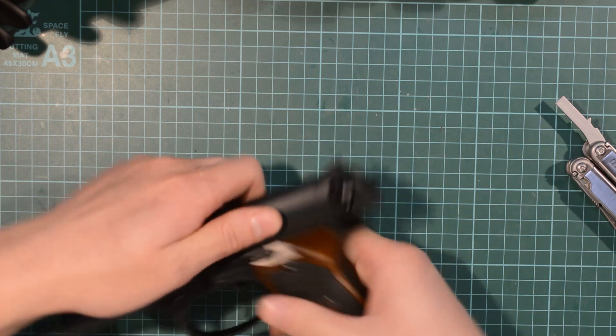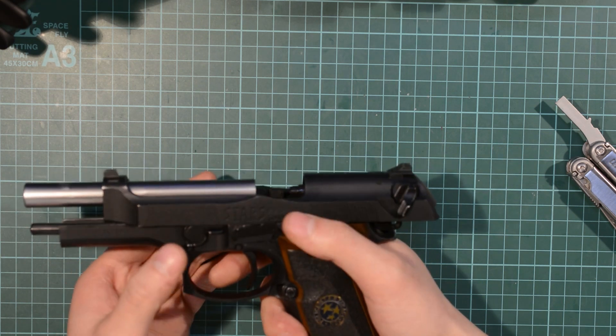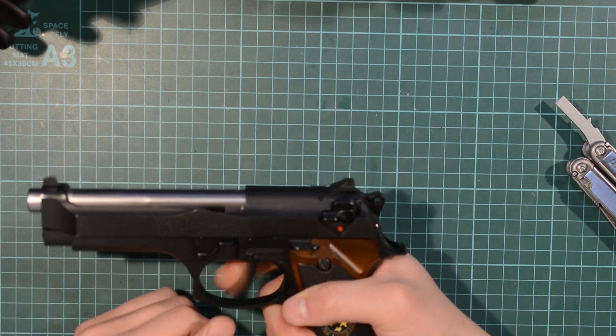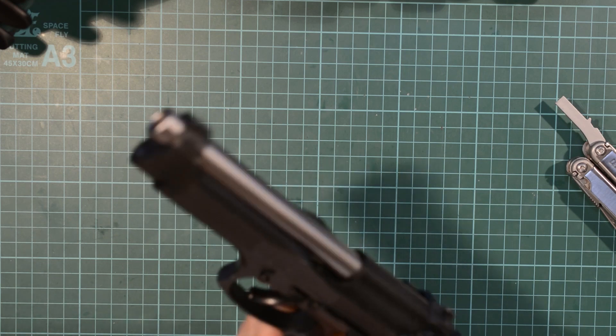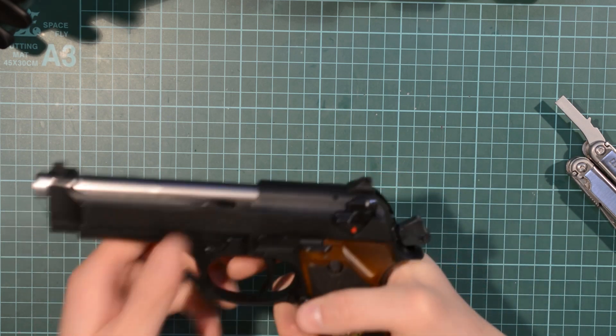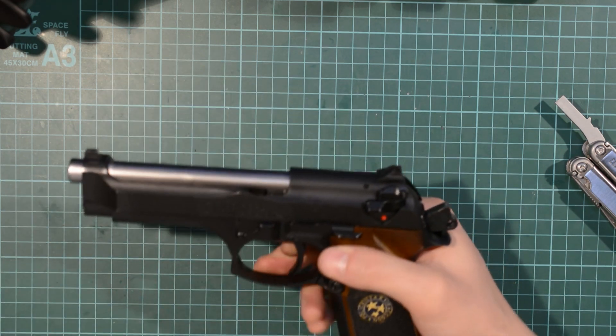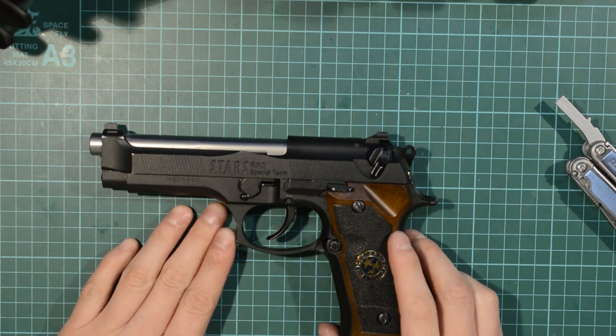Put the slide back on. And as you can see, it works perfectly fine — no need to do anything special. Full trigger — it works perfectly fine. Marvellous. Magazine back in — should lock back. Marvellous. And that's it. That's all there is to it. It's just untensioning a spring that Weetek put on incorrectly.